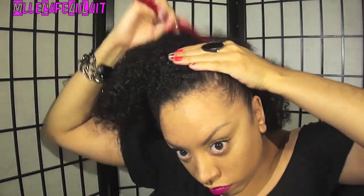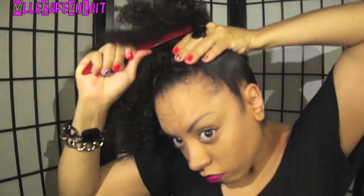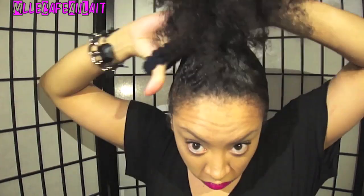Next, go ahead and get your bristle brush. What I'm doing right now is just smoothing the sides and the edges because we are going to be slicking this up into a very high bun. So go ahead and slick your hair up and kind of get it in position for a very high ponytail.